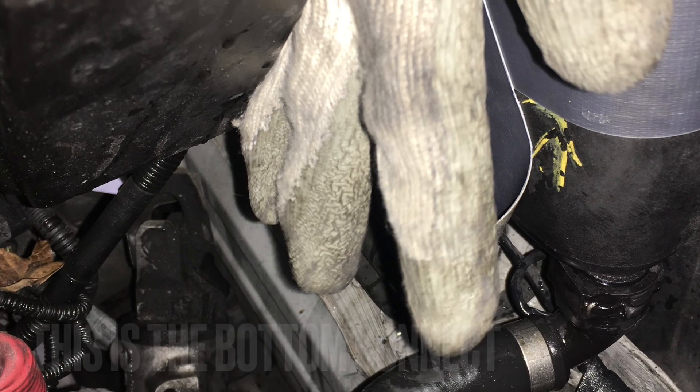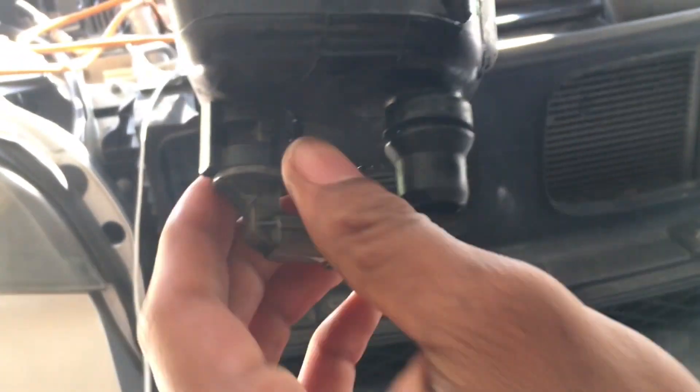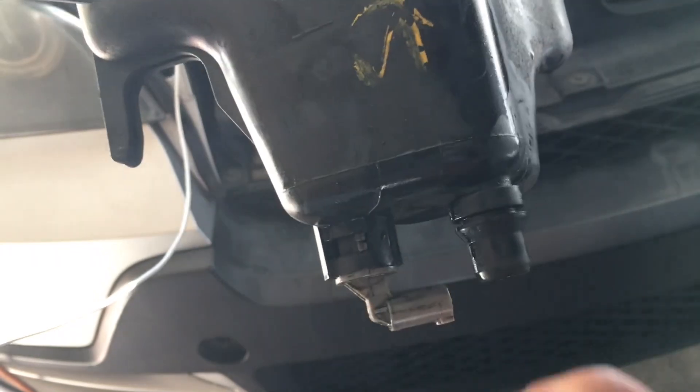The next thing you want to do is get this piece down here off. It took me a little bit of time to get it out. You've got a clip at the top like I showed you earlier, and the same clip style is at the bottom. This part right here is your sensor — at the bottom you just pry it and pull it out. Then there's a little ring at the connector: put a little pick in there, pull the ring up, pull it down, and you're good to go.